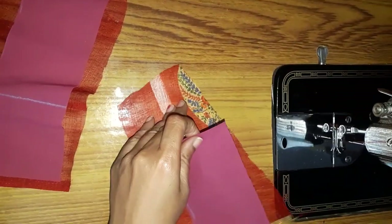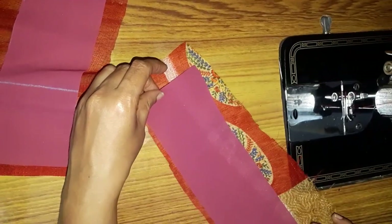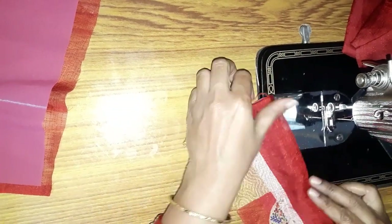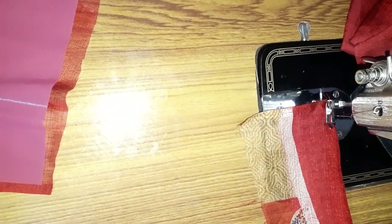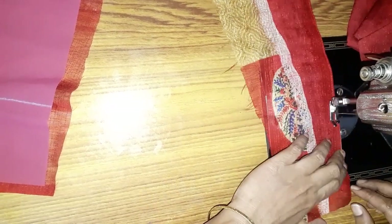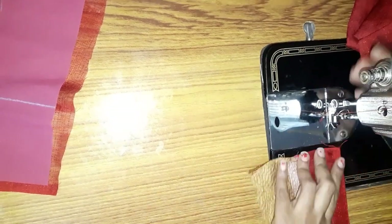Do not work with two separate cloth pieces — make sure you do it with a joint shape. Then put the cloth together with two lines. We will cut and trim the edges evenly.